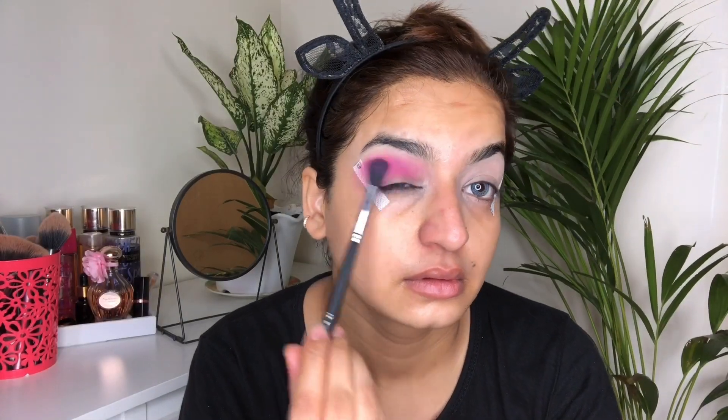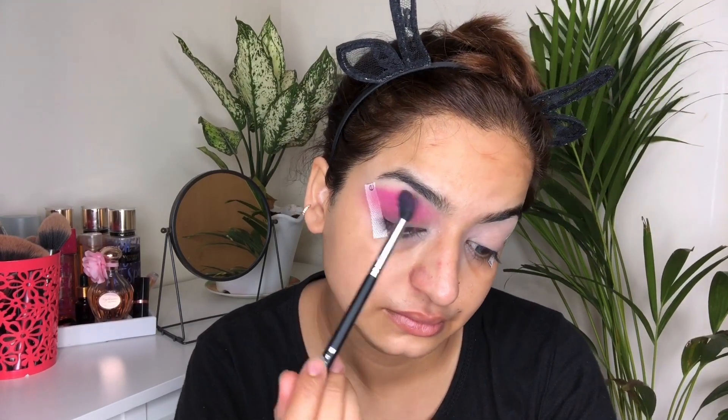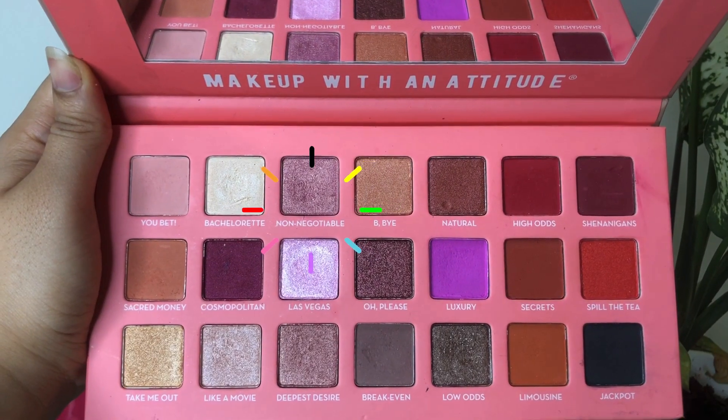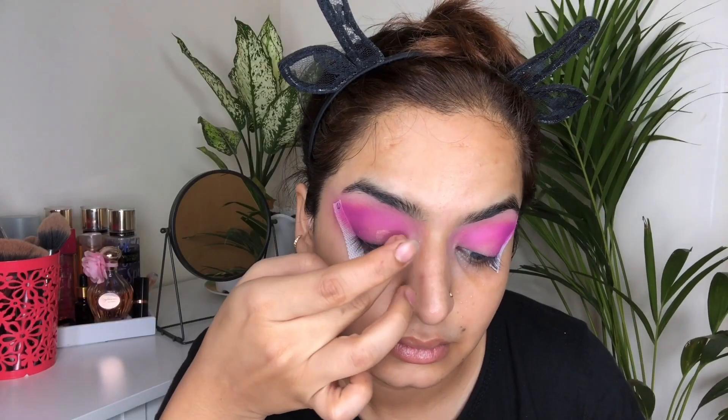I'm just intensifying that color even further so that I get that desired color. Then I'm going to take this beautiful metallic shade from the palette and I will concentrate this shade in the inner one-third of the eyelid.